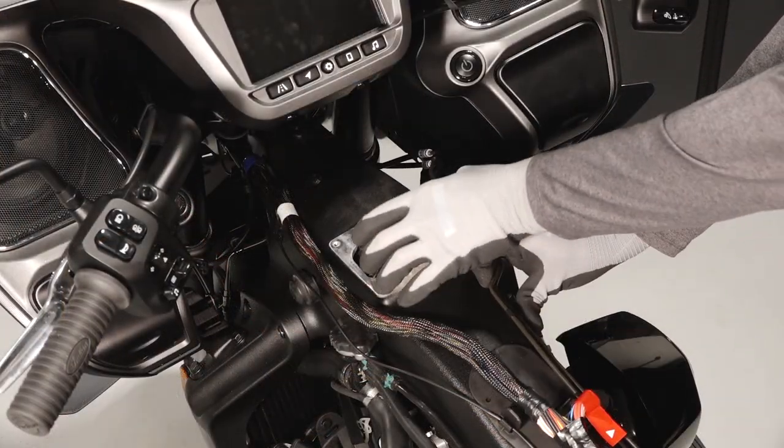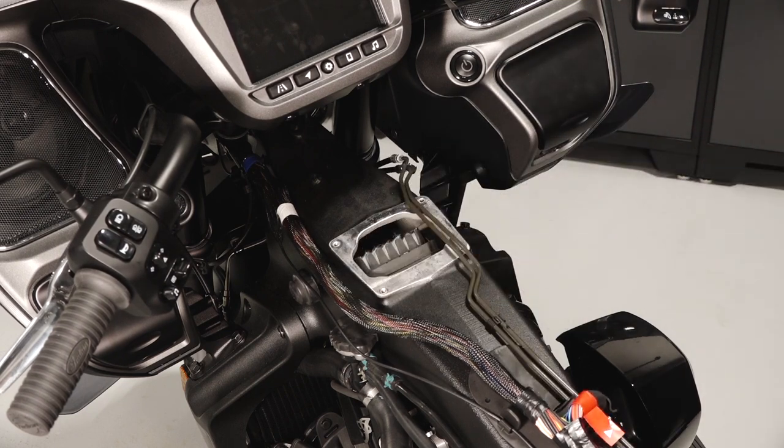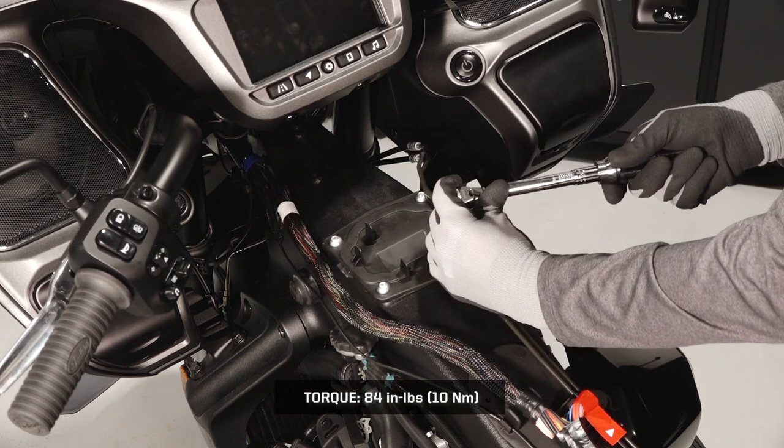Install the air filter in the air box, ensuring it is oriented properly for the air box cover. Next, reinstall the cover and torque the fasteners to specification.